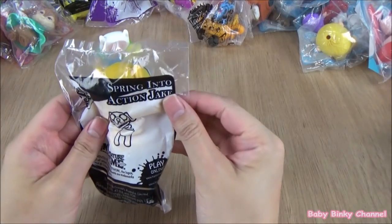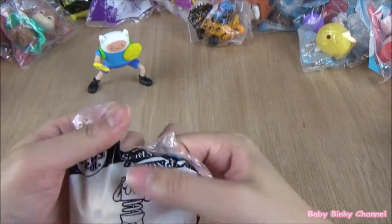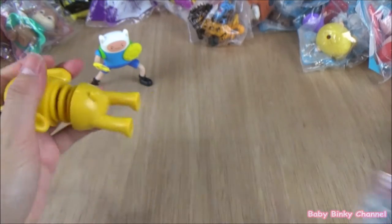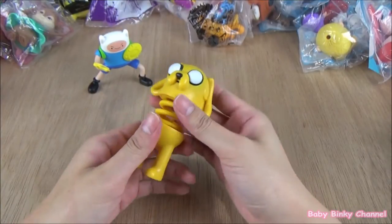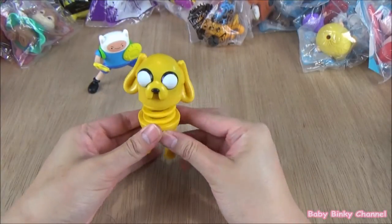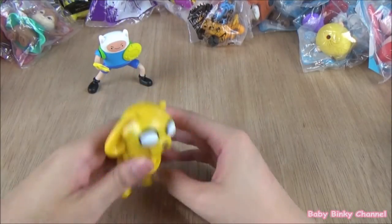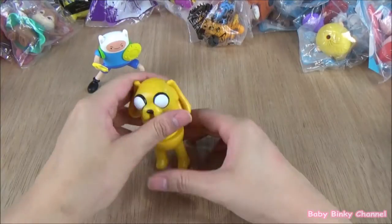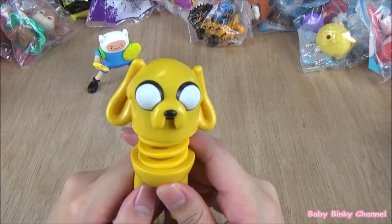Next up we have Action Jack. He has springs, so you can pull him up and down. I think that's all he does — he just springs up and down. That's Jack right there.